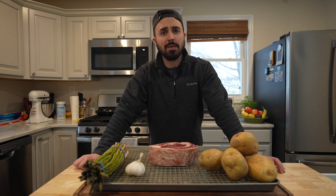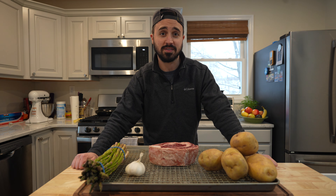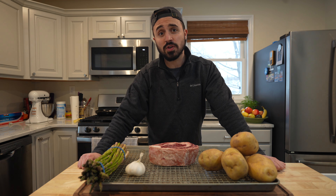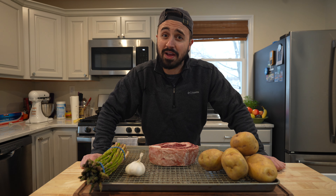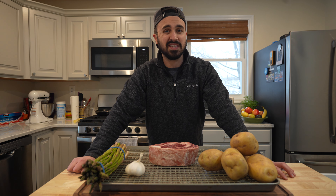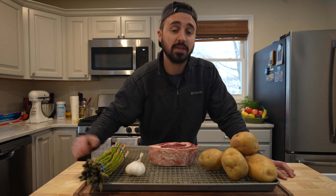Growing up, my family used to visit a steakhouse called Schlesinger's, and that steakhouse was like the crème de la crème of steakhouses — at least we thought so. It was overpriced, pretty decent quality, but a place we would only go to on special occasions. You would never dare to order the steak because it was on the order of like 40 bucks. I was able to get the steak one time, and it was high-quality meat, but not very seasoned.